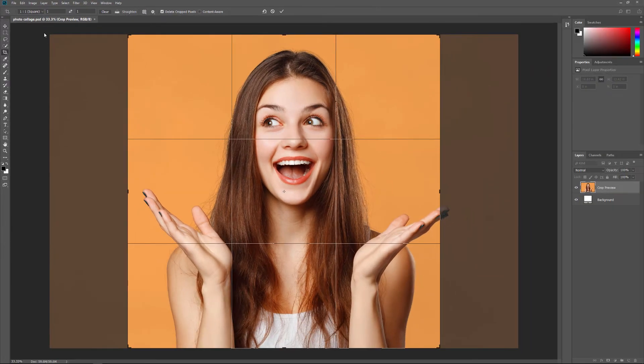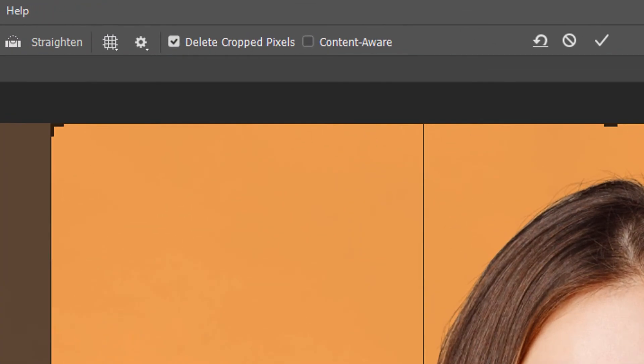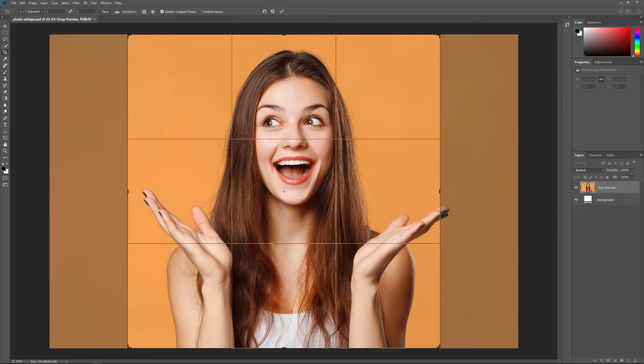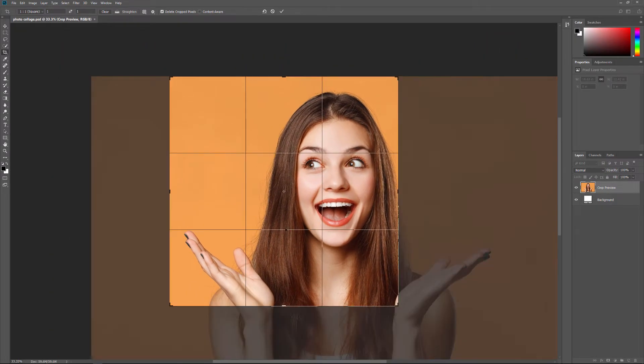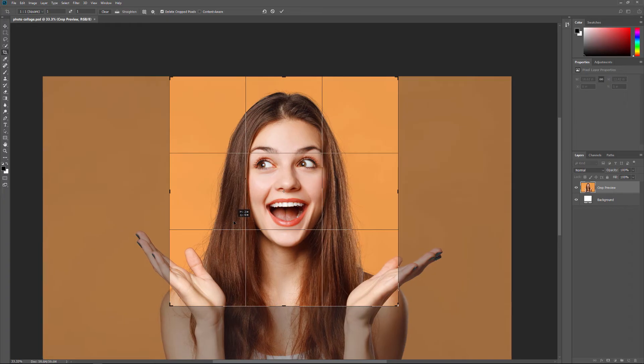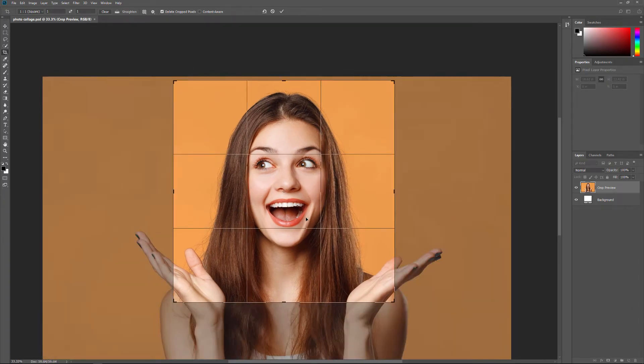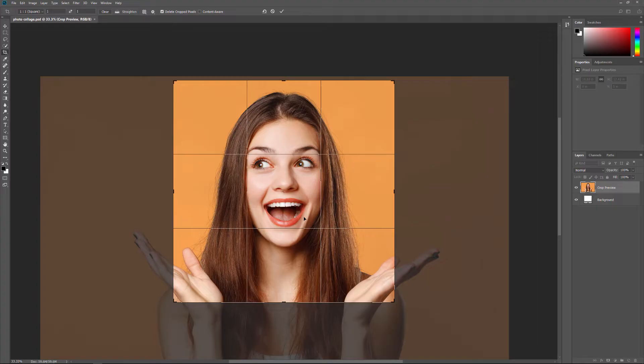Photoshop adds an initial square cropping border around the image. Back in the Options bar, make sure that Delete Cropped Pixels is checked. Then drag the crop handles to resize the border around your subject. If you're working with a portrait, try to keep the person's main facial features within the center square. To crop the image, press Enter or Return on a Mac.